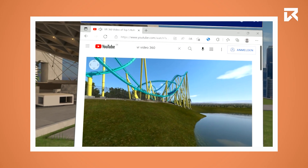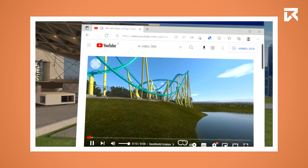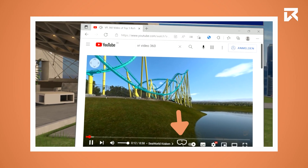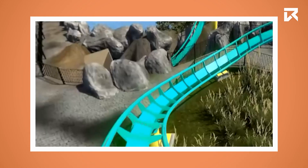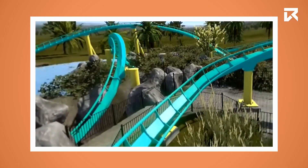If the video is a 360 degree or VR video, press the VR headset icon that is located at the bottom of the video to watch the video in virtual reality. You should now know how to use YouTube VR.